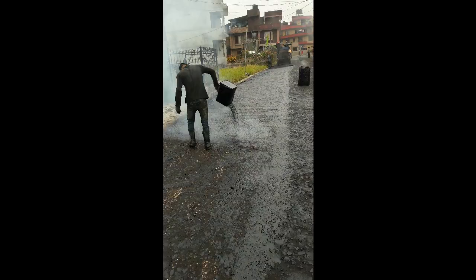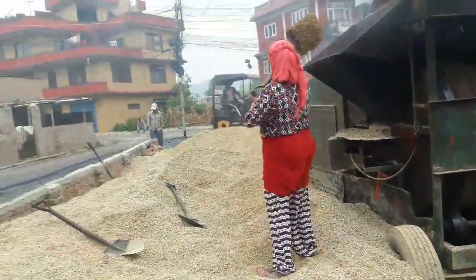After that, tack coat needs to be applied just before the application of the bituminous premixed carpet. This guy is applying the tack coat, which is a mixture of bitumen and water.